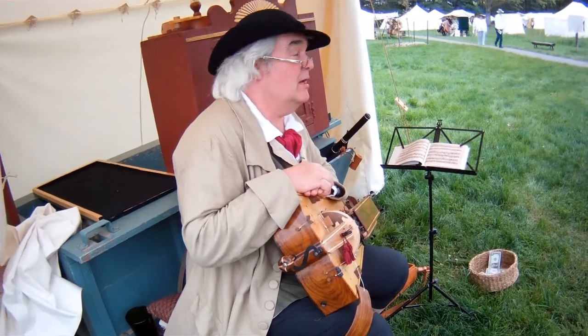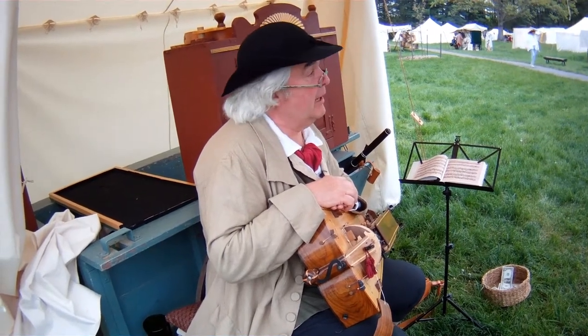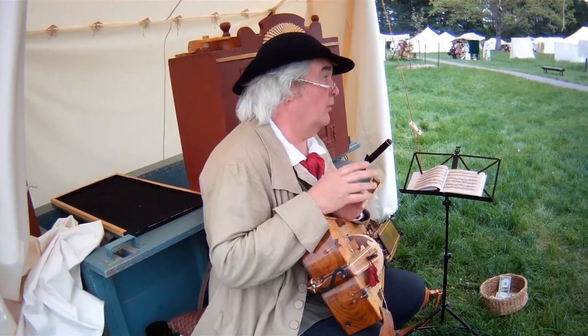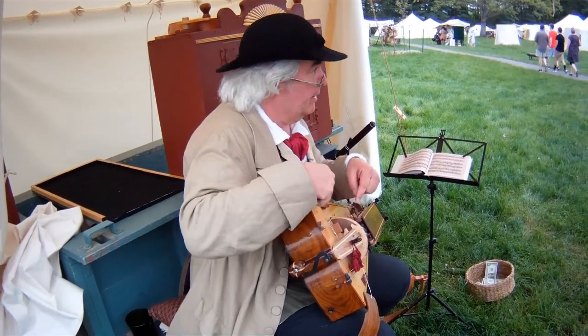Historically, they go back a thousand years, about the 10th century, and the really fun part is they're still being played all over Europe today. They're all over the place. The French consider it their national instrument. The way that kids here all want to play guitars, over there they play this.